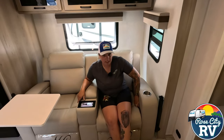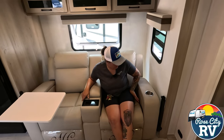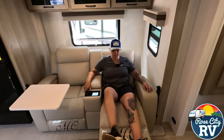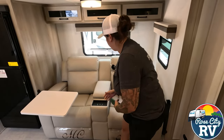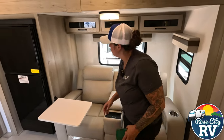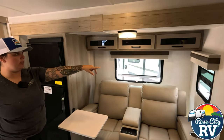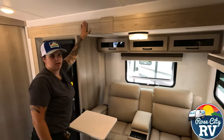The handle to the recliners is down here — you've got to know where it is. All you do is pull it up, and to put it down you just kick the plate. We've got some storage in here as well, and some overhead cabinet space. There's an emergency exit window, a slider window in the slide, and a 12-volt LED light overhead operated by a push button.